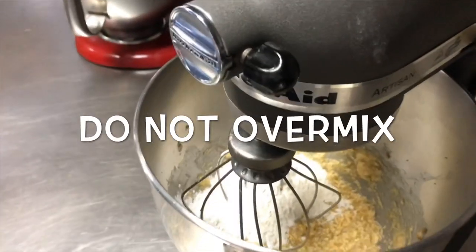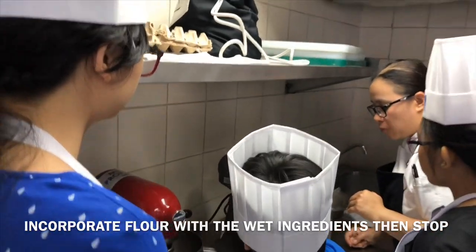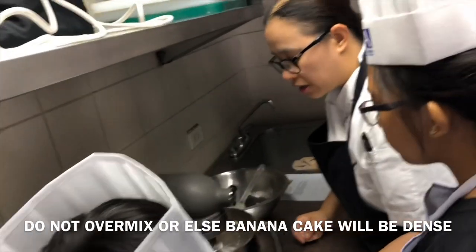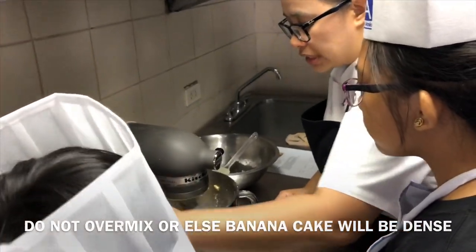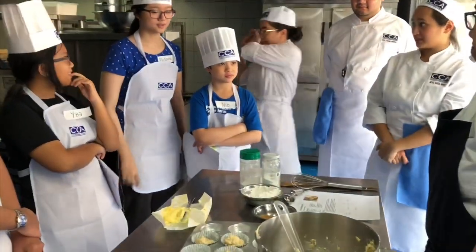Start mixing — be careful not to over-mix. The flour is incorporated already with the wet ingredients. Please stop. You don't want to over-mix, or else our banana bread is going to be dense. That's okay.